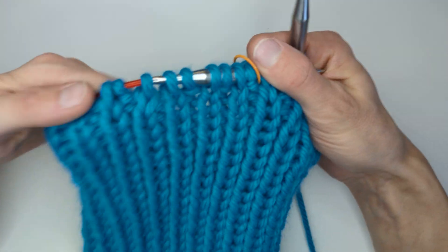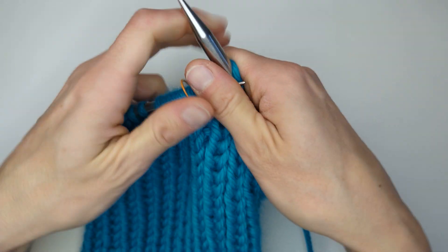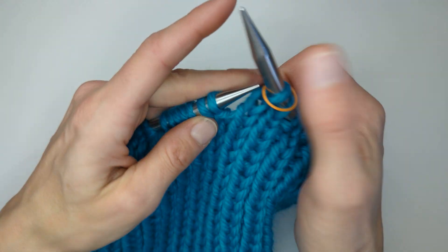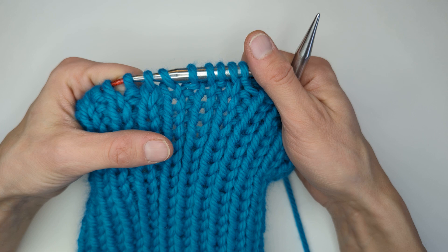Hello, it's Rebecca from Bad Rabbits working on the Easy Beanie Rib. At the end of round one, the last stitch you should work is a knit two together, and you should be at the stitch marker. We'll move the stitch marker over.